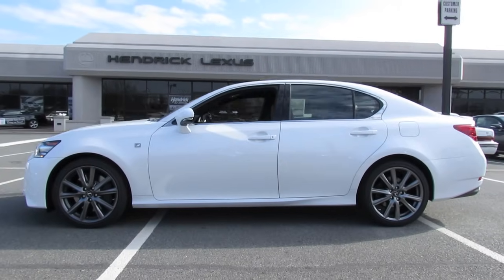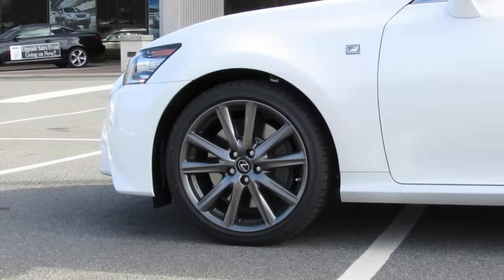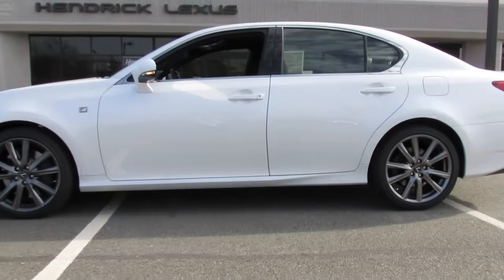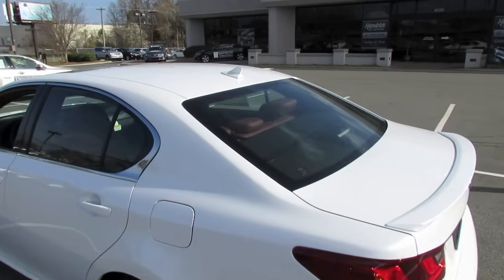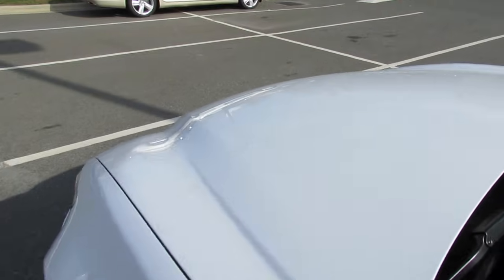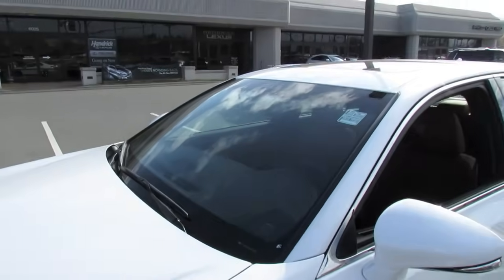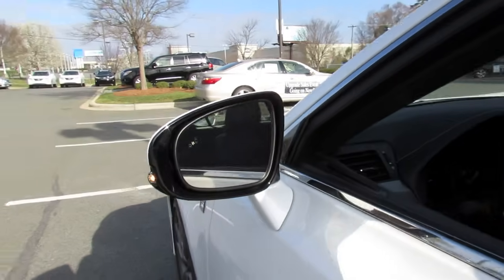Overall length for the new GS is around 190.7 inches, with a width of 72.4 inches and a height of 57.3 inches, riding on a 112.2-inch wheelbase with a curb weight of around 3,800 pounds. Panning across the top, you have a rear antenna for satellite radio, a fully automatic sunroof, a broad hood with the new angular definition, fully automatic rain-sensing windshield wipers, and a new L-style LED integrated turn signal mirror.